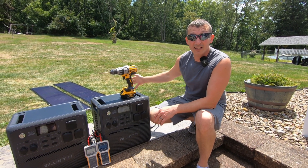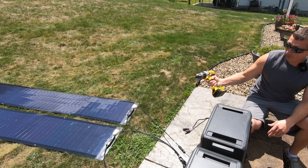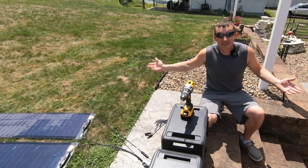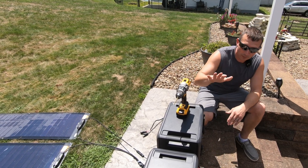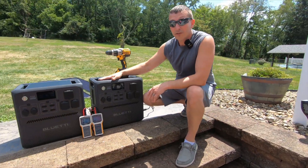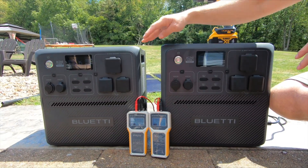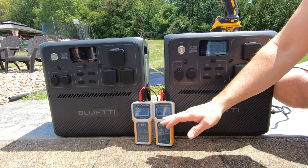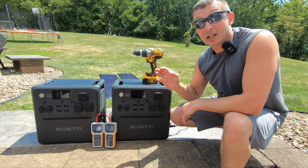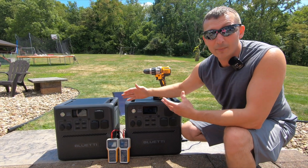They sent me these and asked me if I wanted to do this review to see if they would produce the same output. I'm going to drill a couple of quarter-inch holes through one of the panels and we're just going to see if it still performs really well. I have two Blue Eddy AC240 solar generators here, both identically the same, and we're going to use solar panel multimeters to show exactly what these panels are capable of.